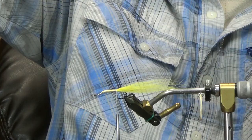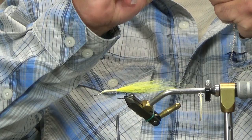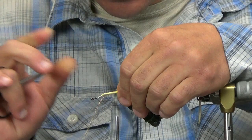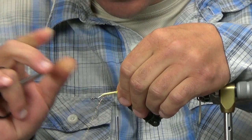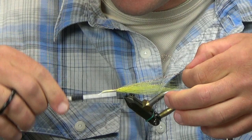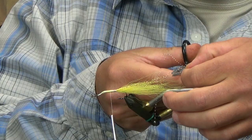I'm going to find four strands of gold crystal flash. I'm going to line those up, make them a little more even, and take these just shy of the overall length of my tail and tie those in — four on my side, four on the camera side. As with all streamer tails that have any flash, that's the way I tie all mine in: just double it over and bring it to the opposite side.